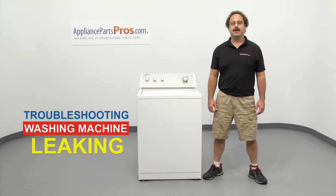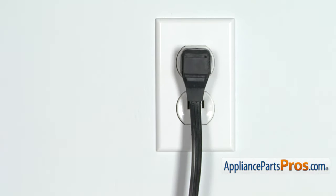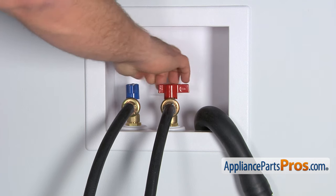Hi, this is Matt with AppliancePartsPros.com. In this video, we're going to show you how to troubleshoot the top 6 reasons why your washing machine is leaking. Stick around until the end of the video for an important washer safety tip that most people don't even know about. But before we begin, make sure the appliance is unplugged or the circuit breakers are off so there's no chance of electrocution. Also make sure you turn off your hot and cold water supplies.